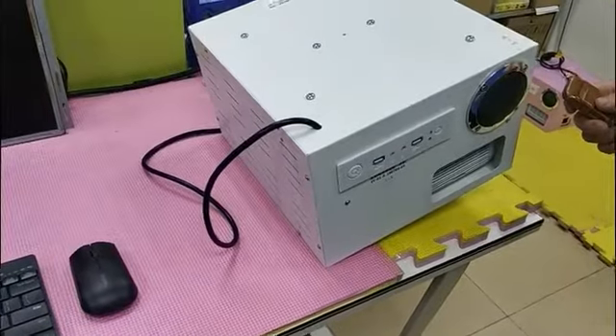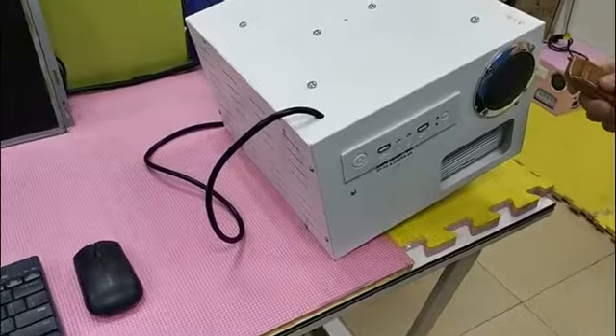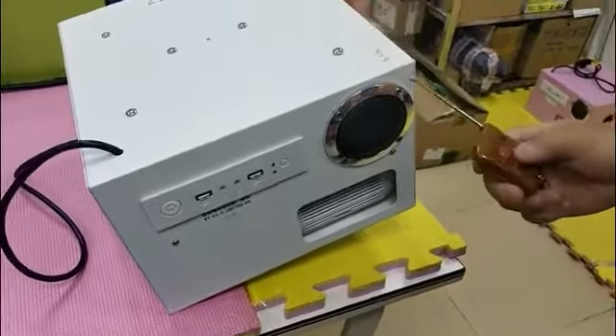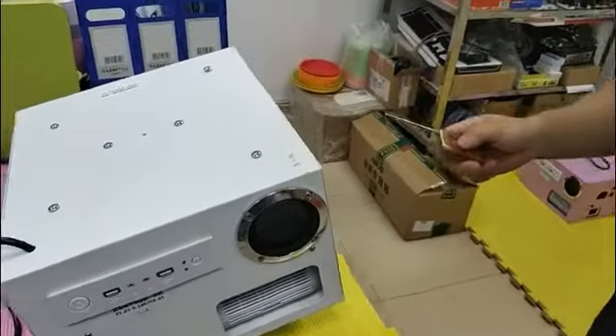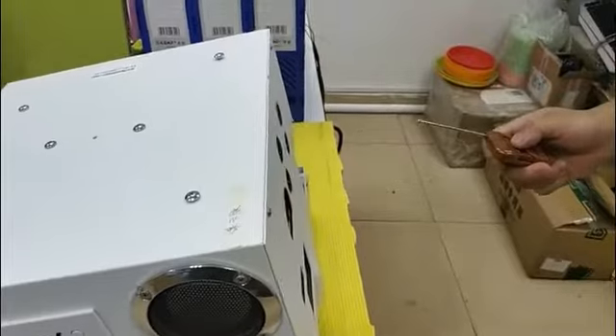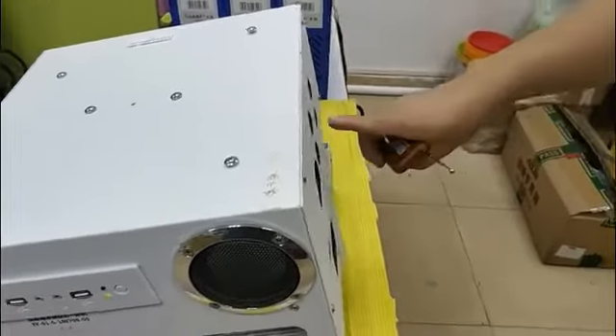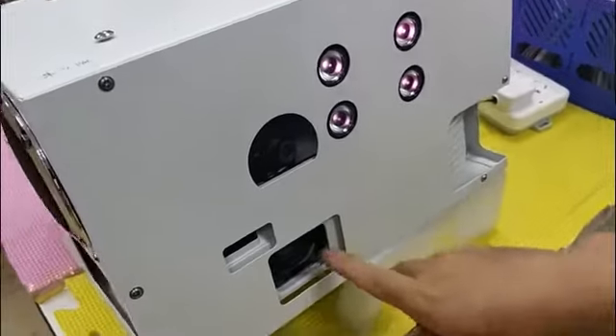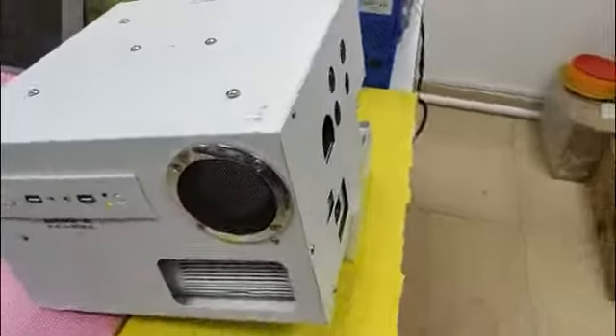How to boot the multifunctional integrated machine? Use the remote control, stretching the wireless antenna, and press the button to turn it on. You can see the lights are on and the camera is working.